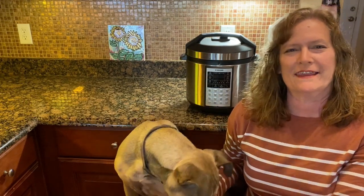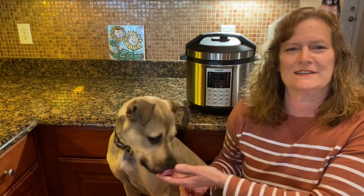Hi, we're making bone broth in the Instant Pot. It only takes a few minutes and very little ingredients.